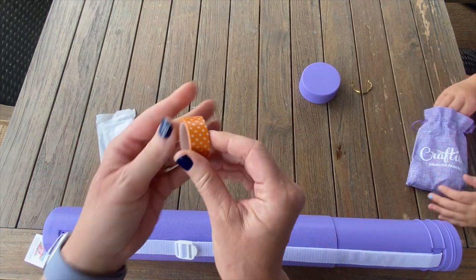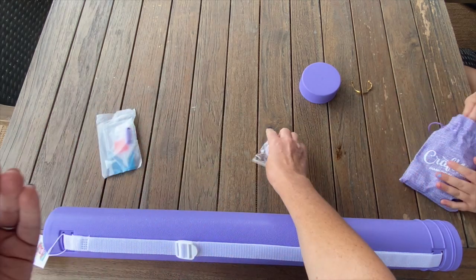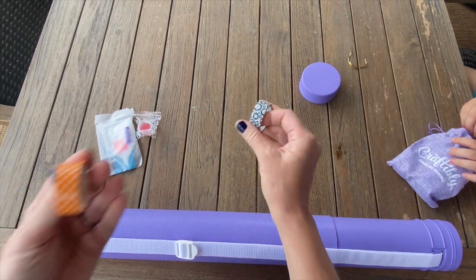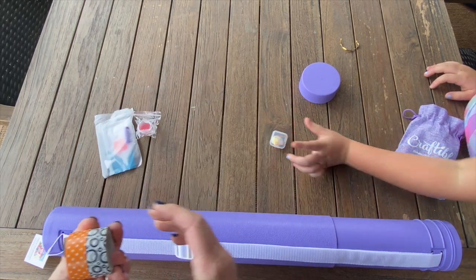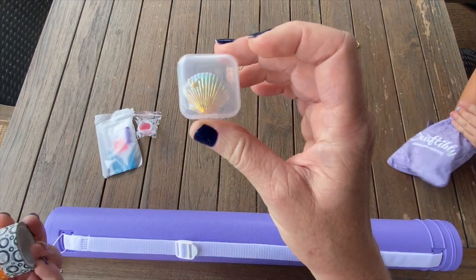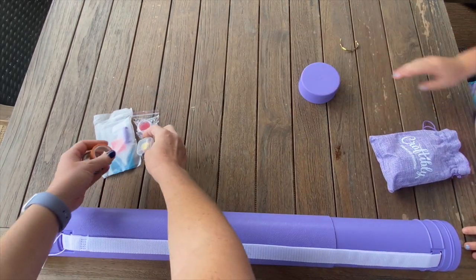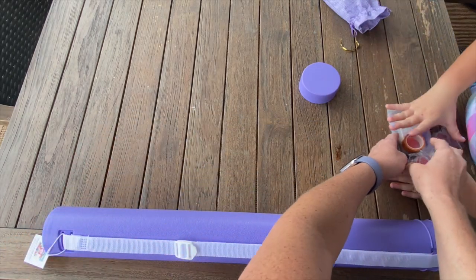Look at this washi tape - the orange polka dots, that's cute! We got wax - they do give you two pots of wax, which is awesome. Oh, look at this washi tape, almost like Halloween colors - love that! We got a shell cover minder, more wax. Okay, perfect.